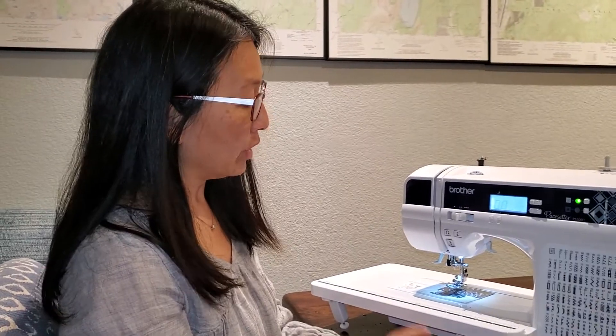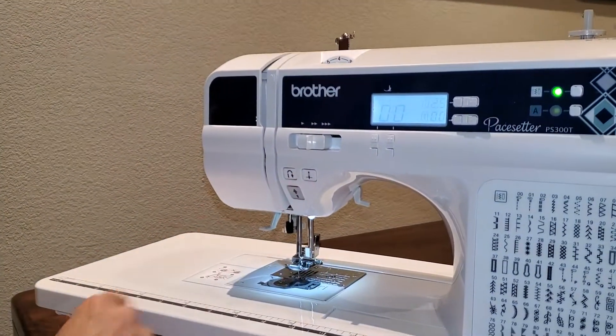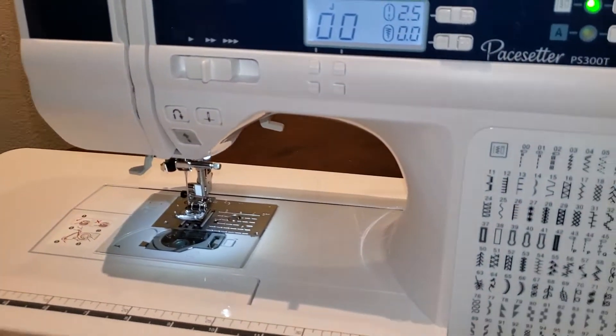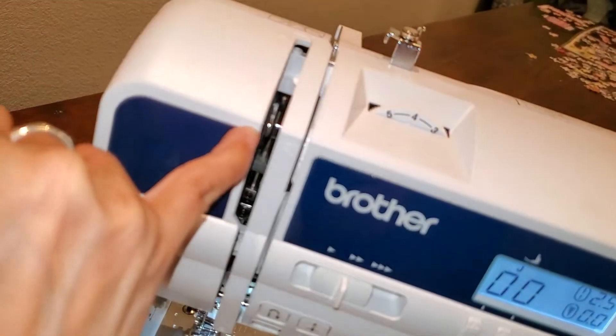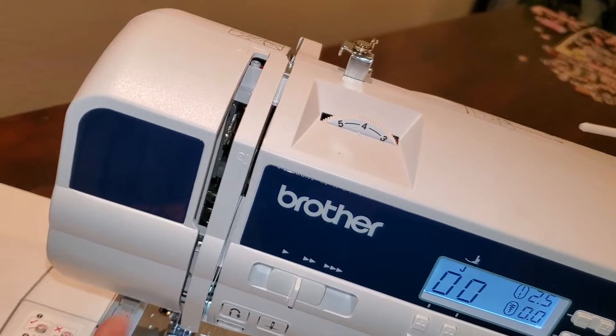We're going to do the upper threading on our machine. You want to start by going needle down and needle up. What that does is it puts your needle in the perfect position. It also puts your take-up lever — that little metal piece you see back there — into the perfect position for threading.